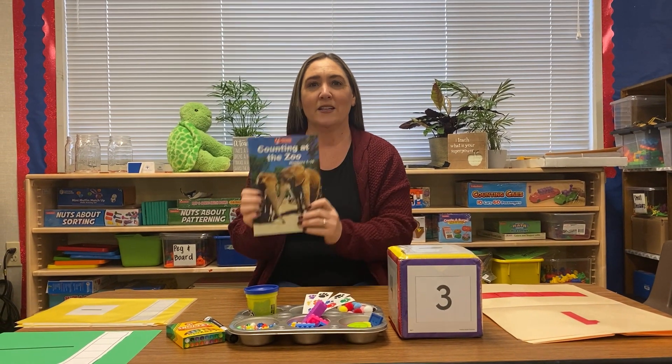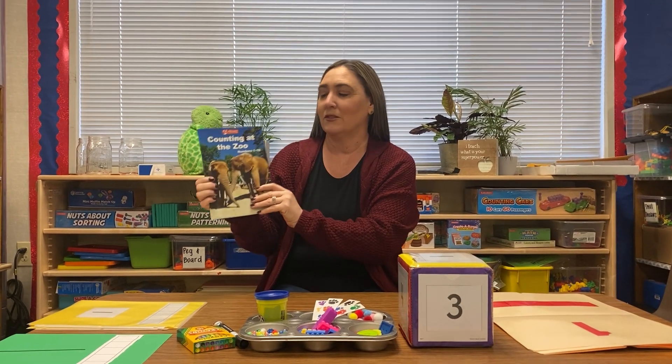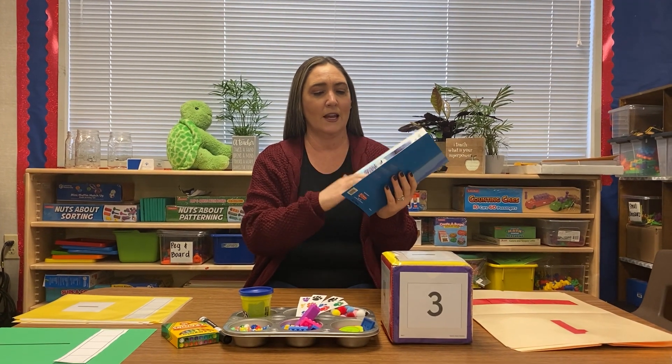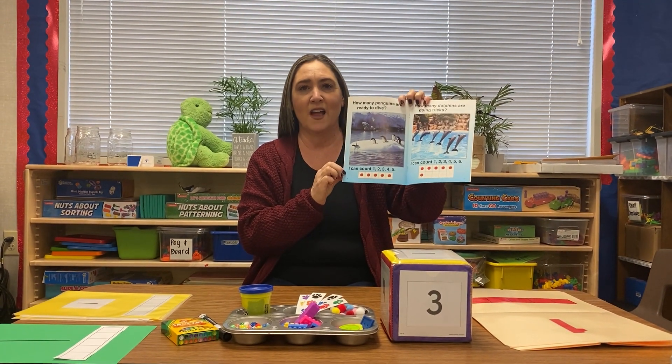Hi friends, Ms. Fox here. Let's count! Yesterday you read the book Counting at the Zoo, where you learned about counting the animals in five frames.